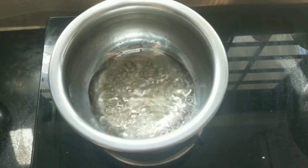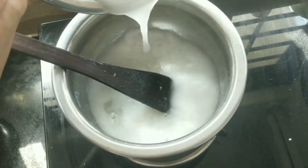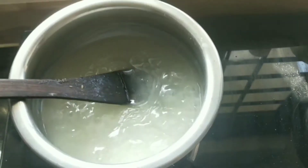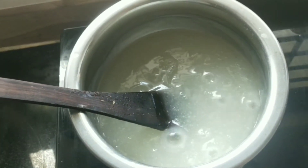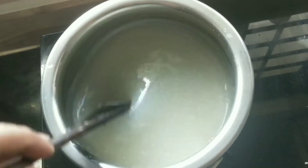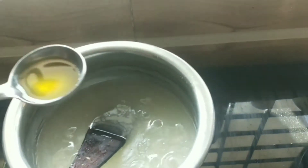I am going to boil the sugar and corn flour together. I am going to add a little lemon juice on medium flame. I will also add some salt.